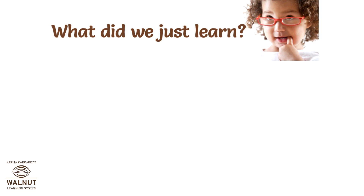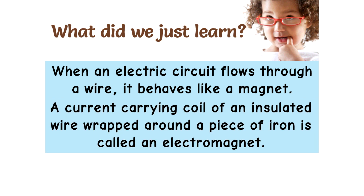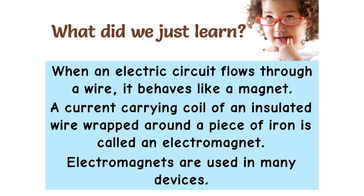What did we just learn? When an electric current flows through a wire, it behaves like a magnet. A current-carrying coil of insulated wire wrapped around a piece of iron is called an electromagnet. Electromagnets are used in many devices.